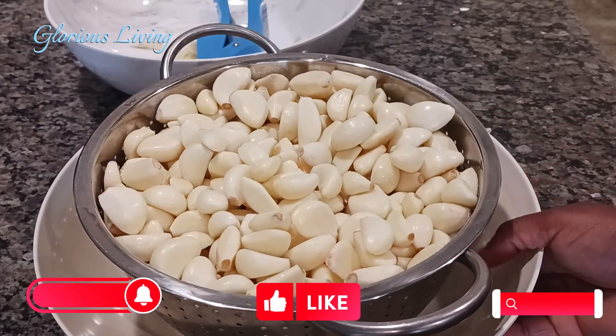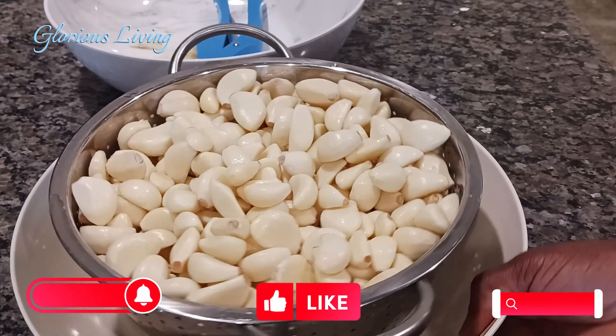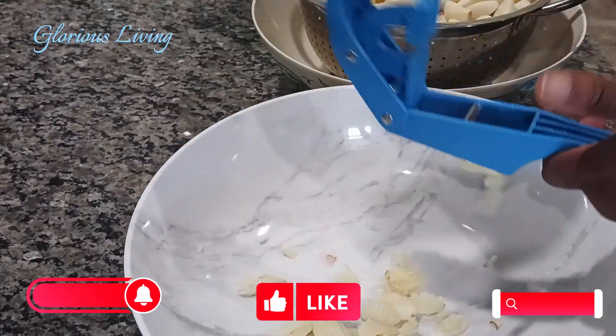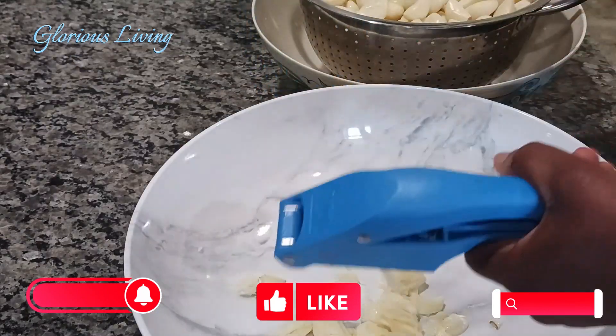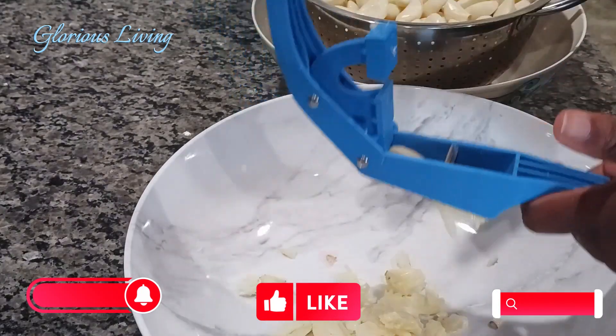If you go to the store or the market and you find garlic on sale, buy them, peel them, and bring them to this level. Wash it to make sure it's ready to be used.